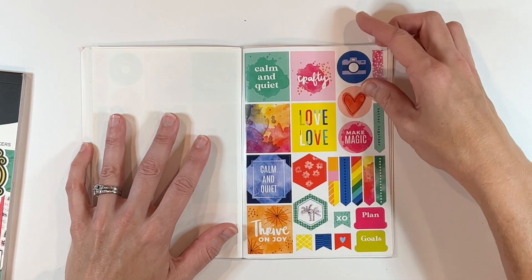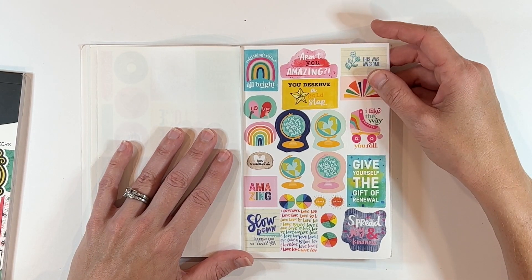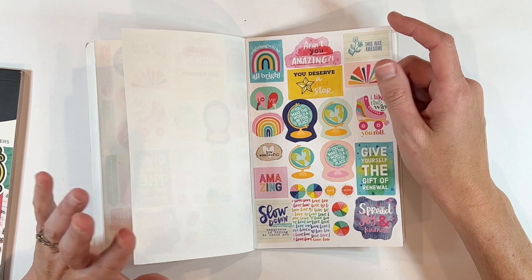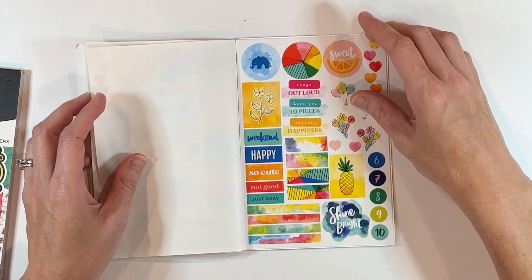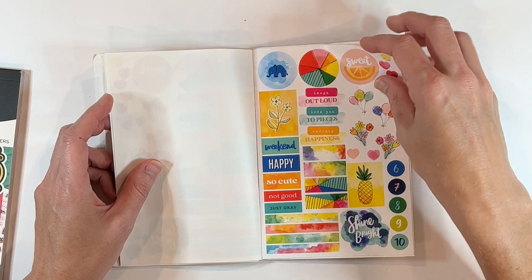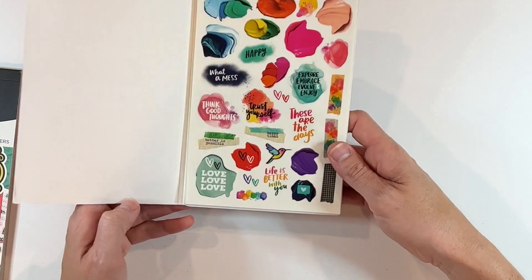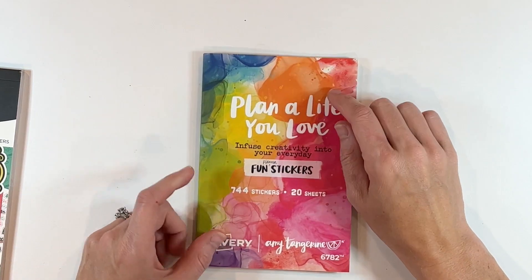I dig the size of these stickers, and the overall book size will be super easy to tuck in with my planner. 'Aren't you amazing?' 'You deserve a gold star,' 'Spread joy and kindness,' 'You make the world a better place' — I love all the messages, they make me smile. There's gorgeous artwork including an elephant sticker my daughter is going to be obsessed with. The book has 20 sheets and 744 stickers. I picked mine up on Amazon and you can also get it on the Avery site. There are also new planners Amy designed — student and teacher planners — so check those out too.